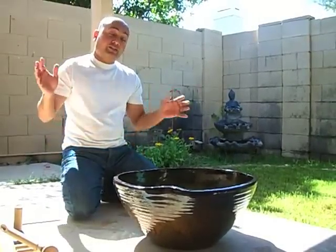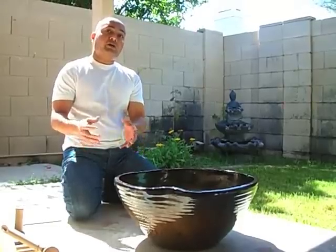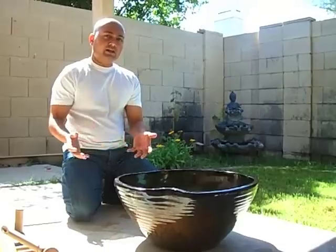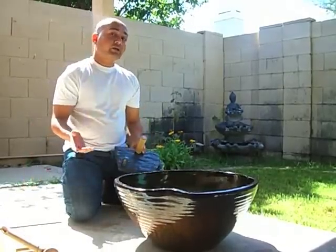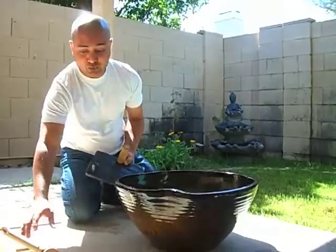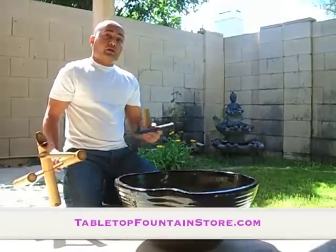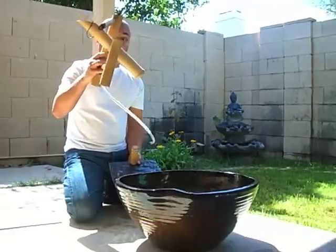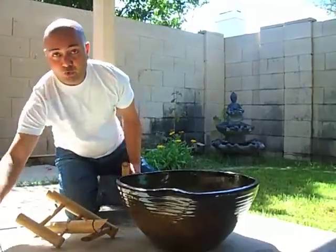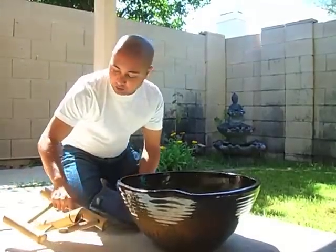The installation and setup of this Shishi Odoshi, also known as deer chaser fountain, is fairly easy and I'm going to show you how to do that. What you need is a Shishi Odoshi bamboo fountain kit, which you can get from Tabletop Fountain Store. It includes a base, actual bamboo, spouts, and a water pump — you get all three from tabletopfountainstore.com.